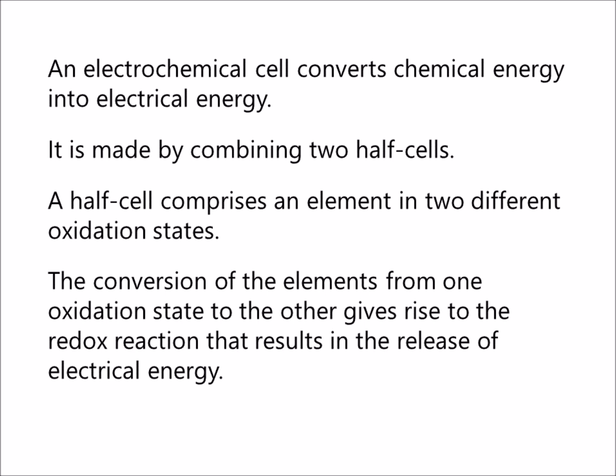An electrochemical cell converts chemical energy into electrical energy. It is made by combining two half cells. A half cell comprises an element in two different oxidation states. The conversion of the elements from one oxidation state to the other gives rise to the redox reaction that results in the release of electrical energy.